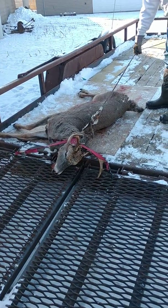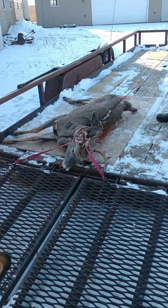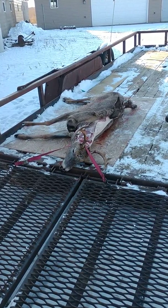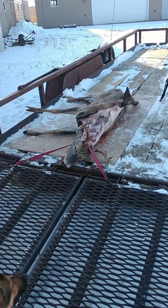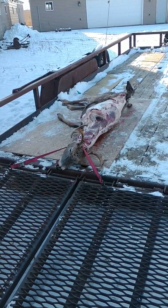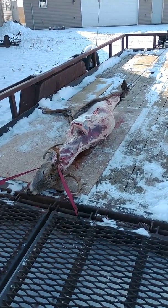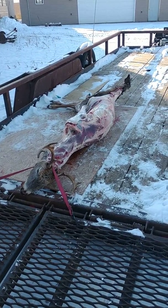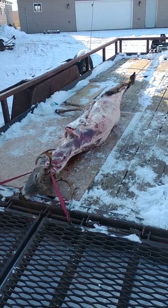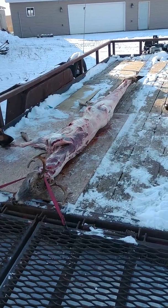I have a winch and I just start reeling it in. This will not work if the deer's been shot in the neck or anything like that.